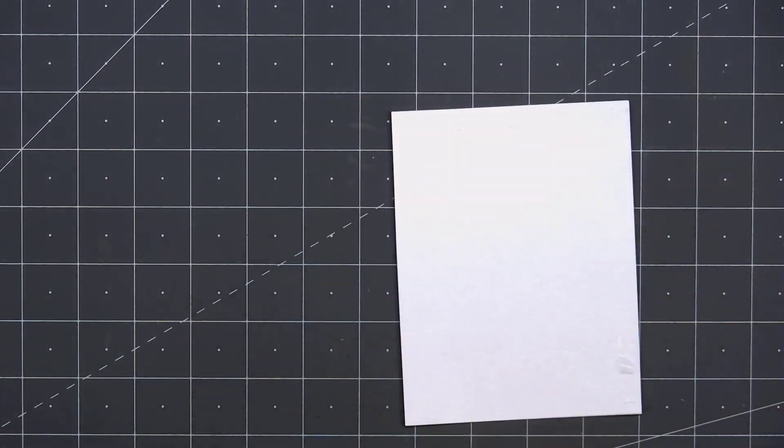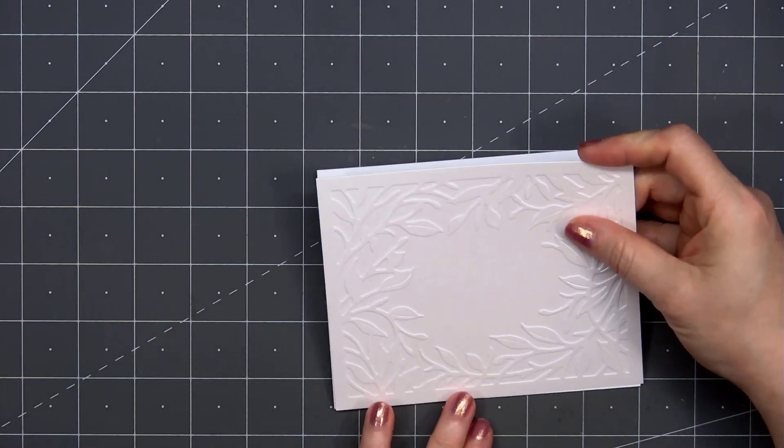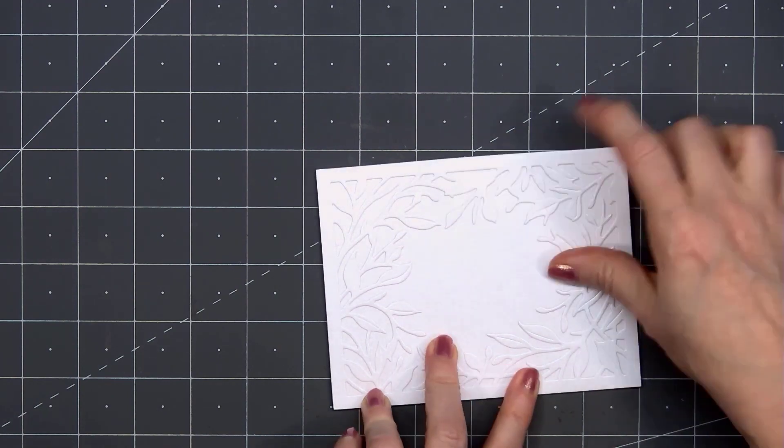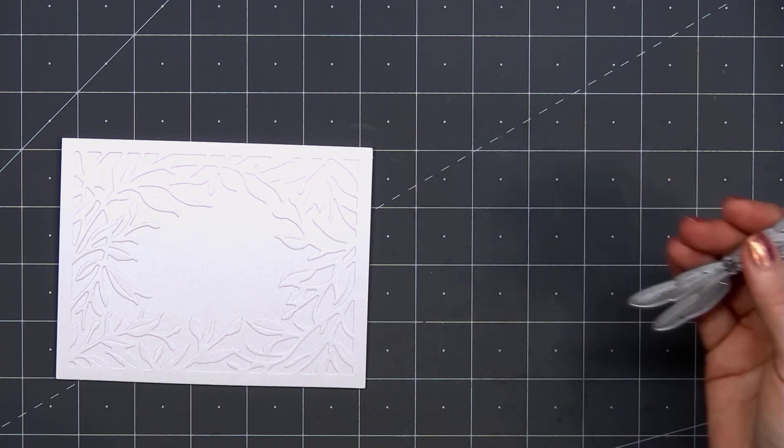Then I'll put some ATG tape on the back and adhere my card front onto a card base. And how funny — I'm making one card and I ran out of ATG tape, so I had to stop for a moment and go change the roll.